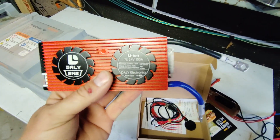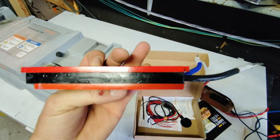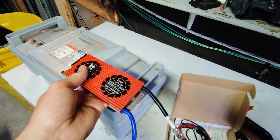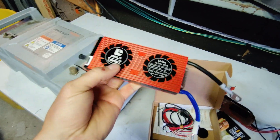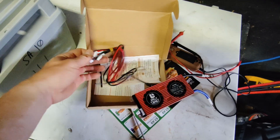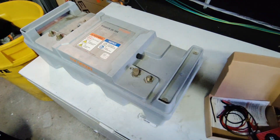These BMS units are pretty nice looking. If you go much bigger than 100 amps they come with a fan built in, but since this is going in a contained unit the fan wouldn't do much good, so I opted not to get the fan version. It has mounting points, which is nice, and it comes with BMS wires and a Bluetooth dongle — can't wait to revive this thing.